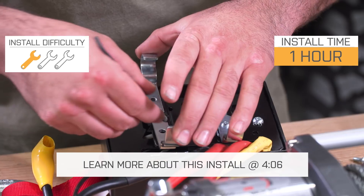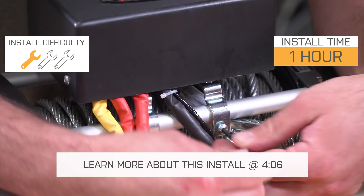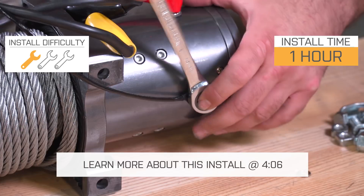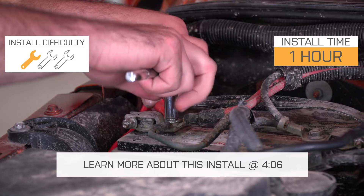This is going to be a very easy installation for anybody to do. If you have a winch-ready bumper or a winch plate on your Jeep, you're going to be able to bolt this right down. Definitely a one-out-of-three-wrench installation, probably around an hour or so to get this wired up and bolted up, but we'll talk more about that installation in just a second.